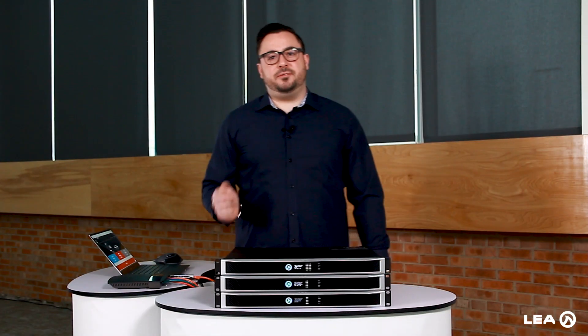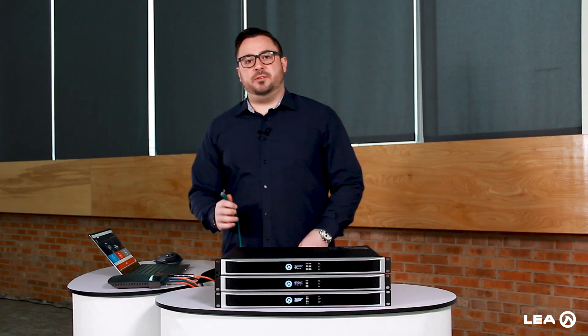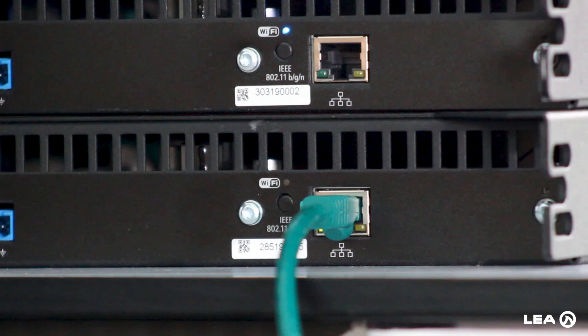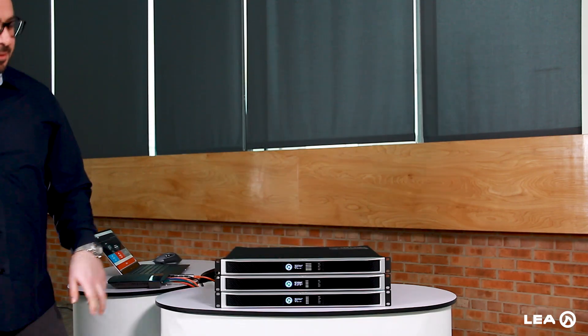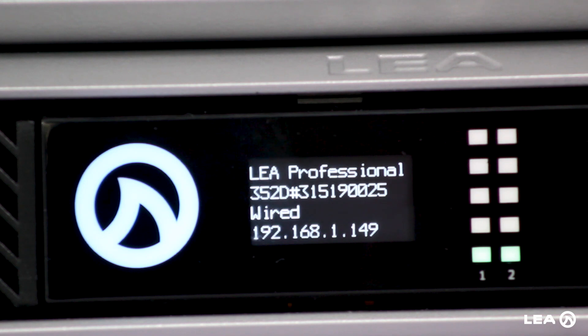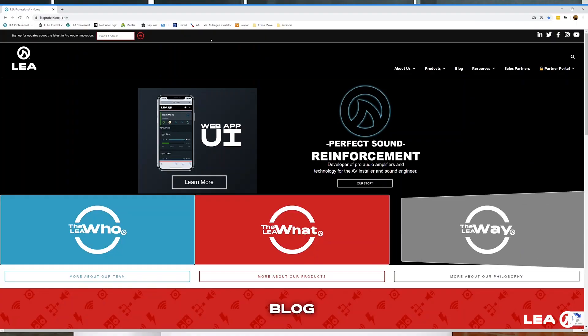The second way to configure the amp to connect via Wi-Fi is first via a wired connection. This bottom amplifier — we're going to connect it wired now and configure it from my computer. Now that it's plugged in, let's look at the IP address: here we've got 192.168.1.149. I'll come around to my computer and type that in.